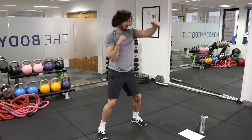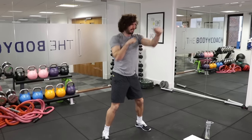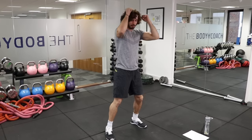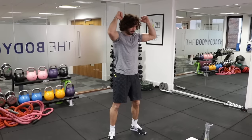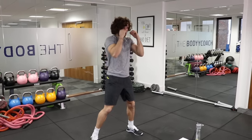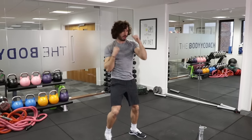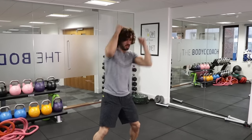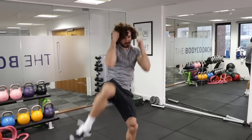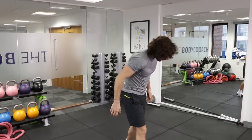1, 2, 3, 4, 5, 6, 7, 8, 9, 10 — knee, knee. Good. As you can see, my knees come out — don't bring the elbows down, keep them up. Knee, knee — really engage the muscle in your abs. 1, 2, 3, 4, 5, 6, 7, 8, 9, 10 — knee, knee. Good — get them right up. 1, 2, 3, 4, 5, 6, 7, 8, 9, 10 — knee, knee. Good. Brilliant.